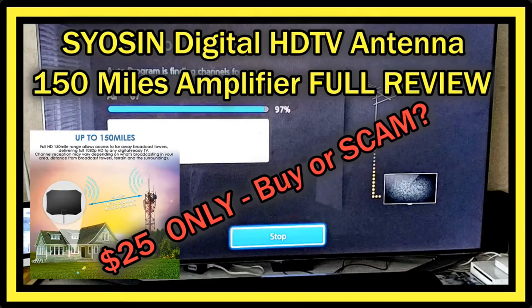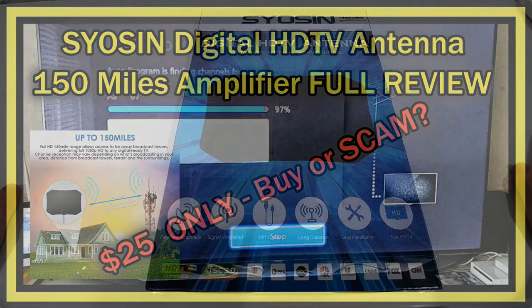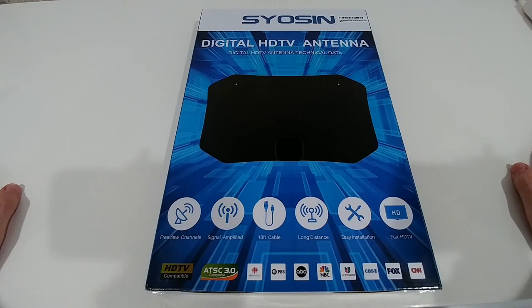Hi guys, welcome to this short video about this digital HDV antenna. This is a huge trend currently — a lot of people are talking about cutting the cord and buying such an antenna or going into streaming. I cut the cord about one month ago and I'm saving a lot of money now.